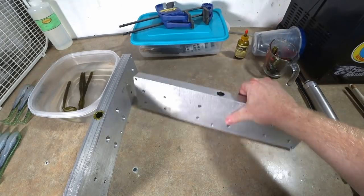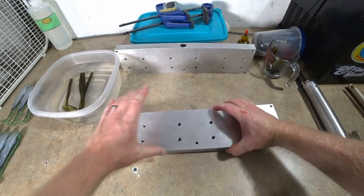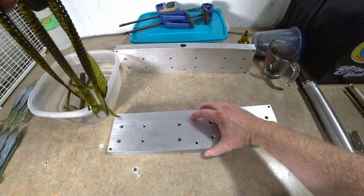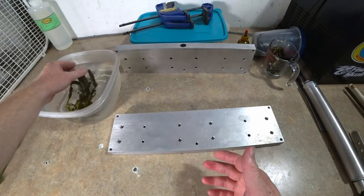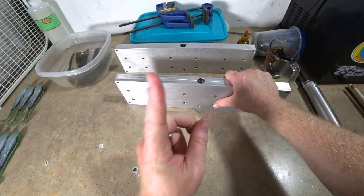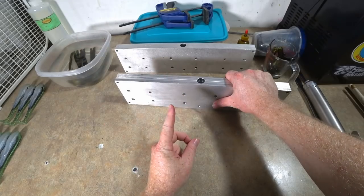That is the number one color in bass fishing, period — green pumpkin. Get your favorite watermelon or pumpkin color and add some black flake to it. We did more difficult color artwork in the fifth grade, believe me.